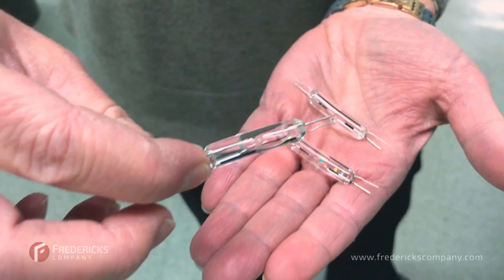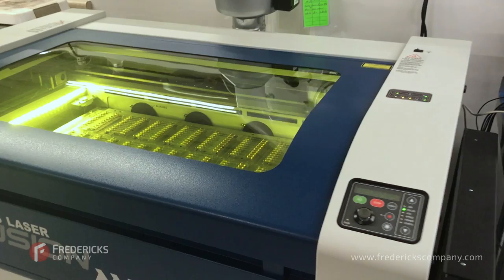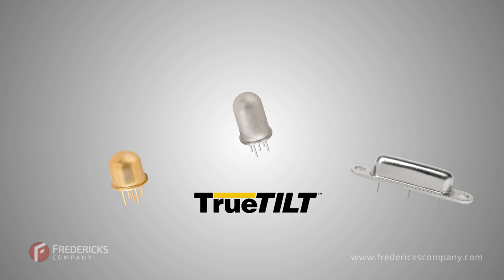Originally, everything was handmade with glass and precious metals, making the sensors very expensive. But in the early 2000s, Fredericks developed a new way of making the sensors in an effort to reduce cost, paving the way for our line of true tilt sensors that continue to set industry standards.